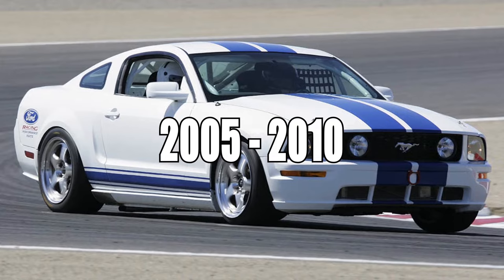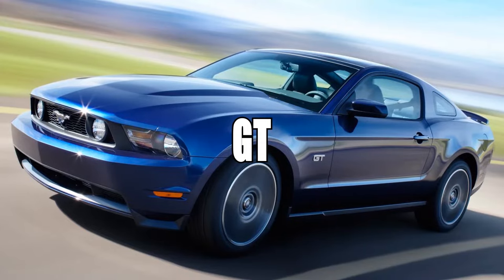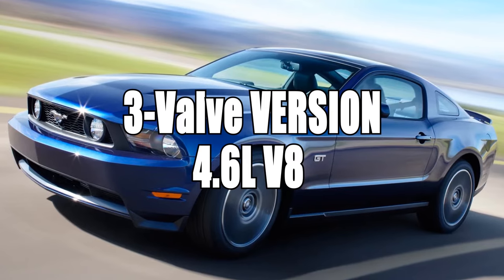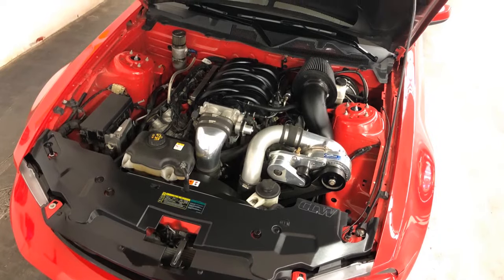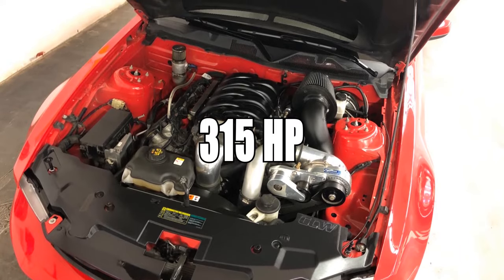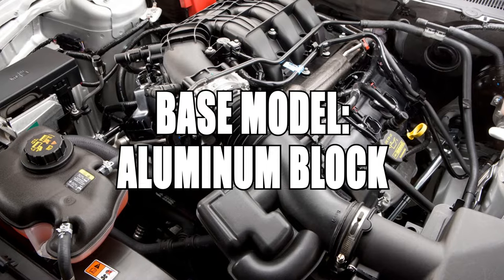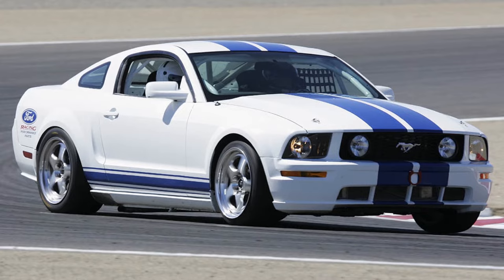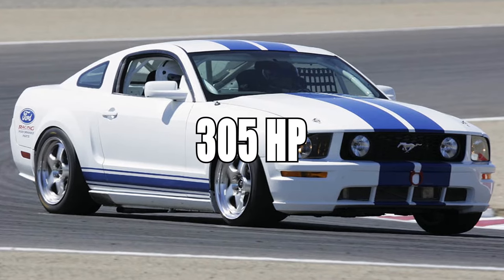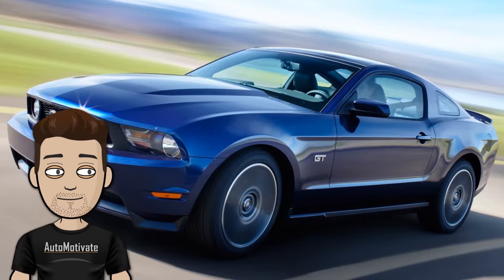From 2005 to 2010, the base model 4.0L V6 had 210hp and the GT was wielding the 3-valve version of the 4.6L V8 with 300hp. In 2010, the GT's engine had a revision to 315hp. Then in 2011, the base model had an updated aluminum block 3.7L V6 that weighed less than the previous engine and was making 305hp, which is more power than the previous 4.6L GT.